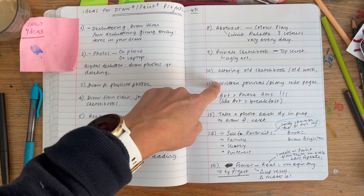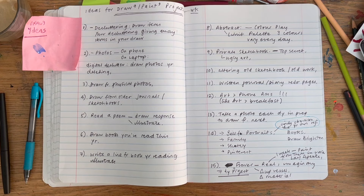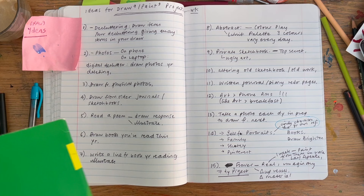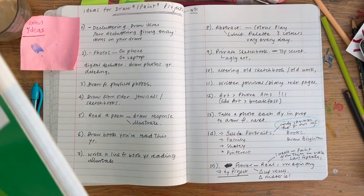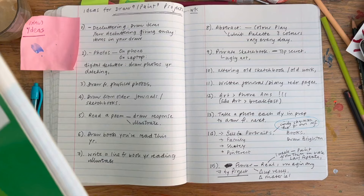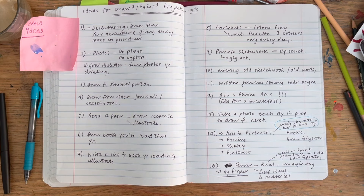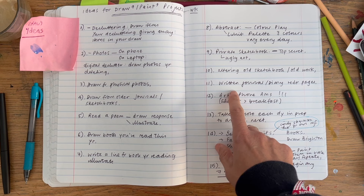Following on from that — if you keep a written journal or diary, once it's filled up you could use it as an art book in the future, covering the writing with new work. Also, sometimes children start notebooks and abandon them — this lovely notebook one of my kids started years ago could be great to use for an art project.